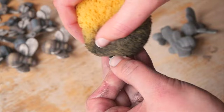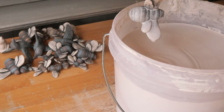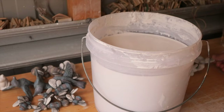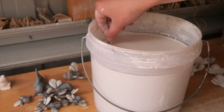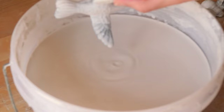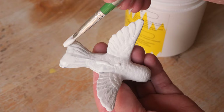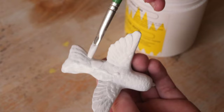Now that they've been bisque fired for the second time, into the glaze they go. I did this by just dunking one wing in and waiting for that to dry, then dipping the tip of the wing back in on the other side. For this set of three, I knew exactly what I wanted to make them — plant stakes that sit in either your inside plant or outside in your garden, shimmering with beautiful reflections of light. So I've added an opalescent glaze on top to give them this extra element of shimmer.